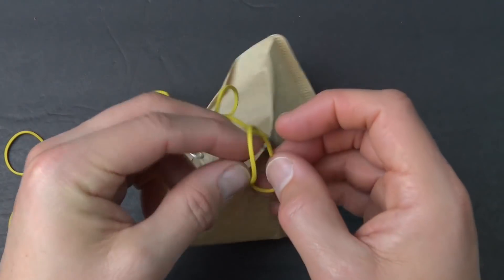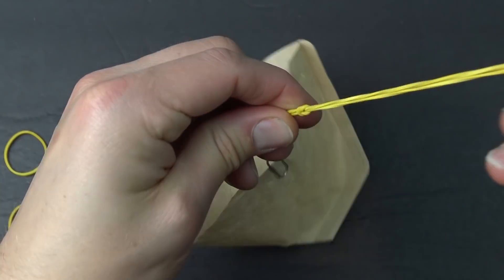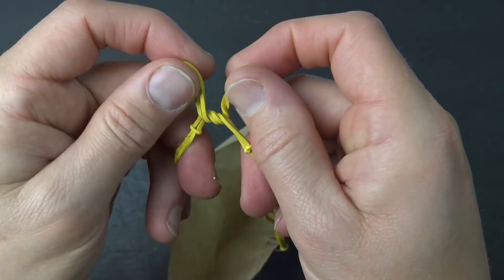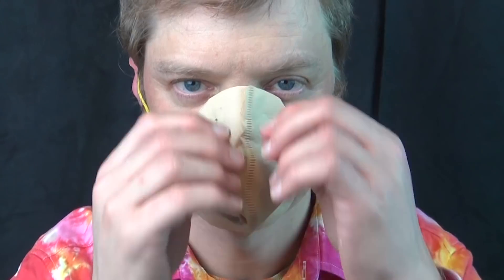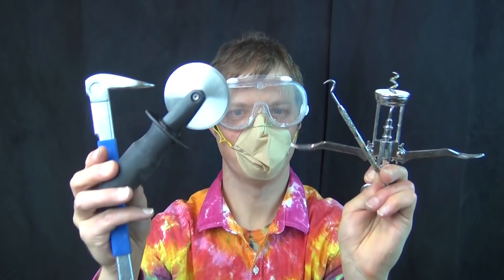Squawk! Squawk! But again, I think it might be more comfortable if we add more rubber bands like we did in number one and tie them together so it's a band, so you end up with a headband that goes behind your neck. Dr. Coffee, ready for surgery.